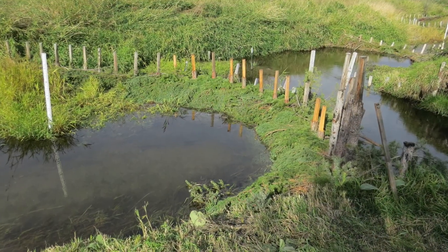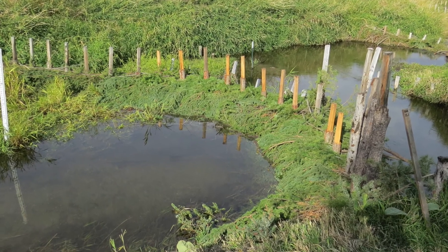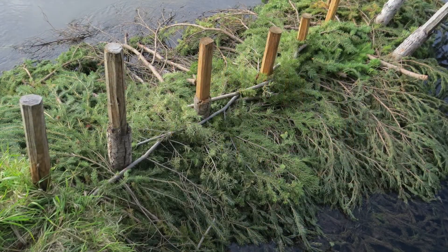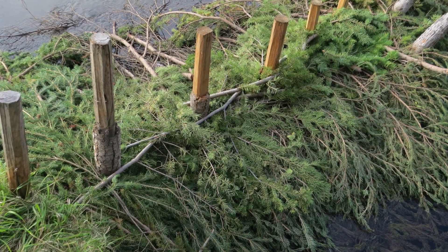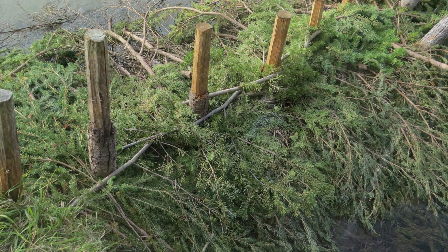We will add brush mattress layers on both the upstream and downstream sides of the post line, and then we will lock those layers in with long flexible branches that we refer to as weavers, weaving back and forth among the posts.